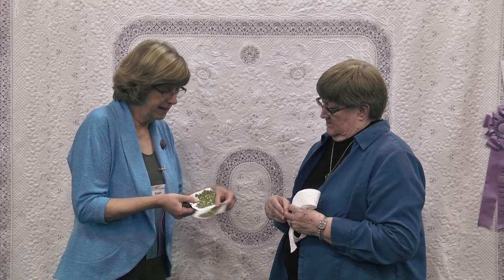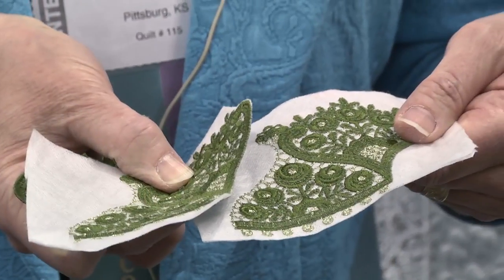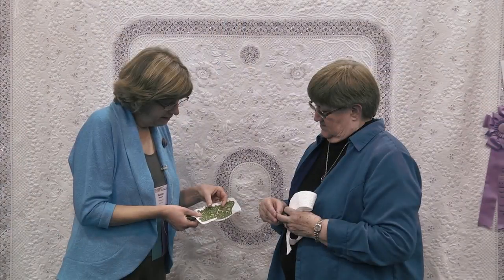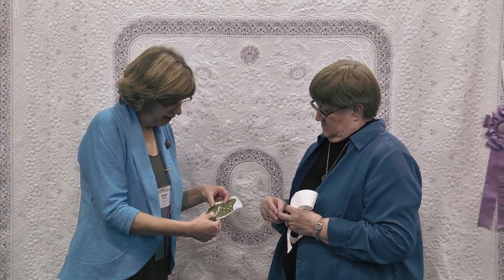So I stitch it on my stabilizer. You can see I've trimmed this edge very closely — that's so you can see how they're made to fit together. There's a little line of stitching here, and this embroidery fits right over top of that. Then it can be joined together with either a monofilament or the same thread in a zig-zag stitch, and that holds the layers together. I do all that before I soak the stabilizer away, so I have the entire piece of lace with the stabilizer still attached.